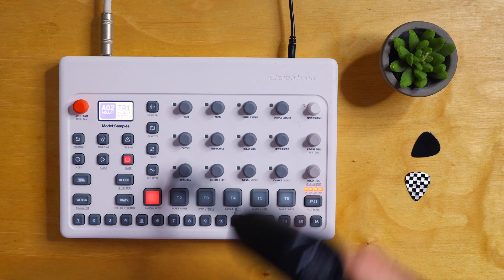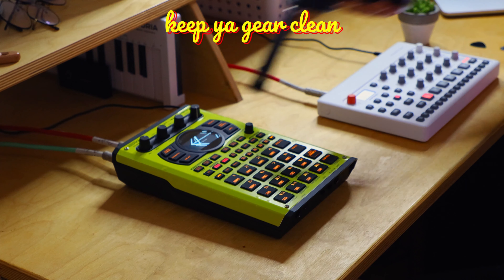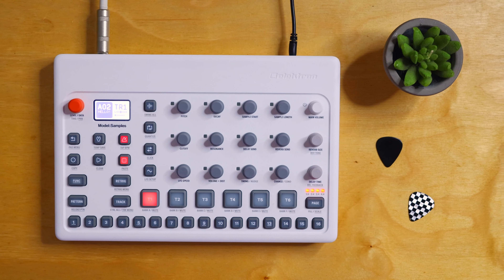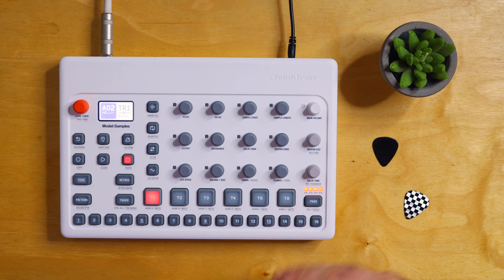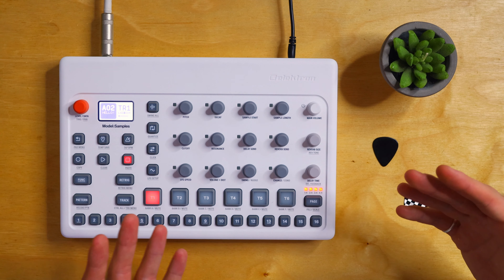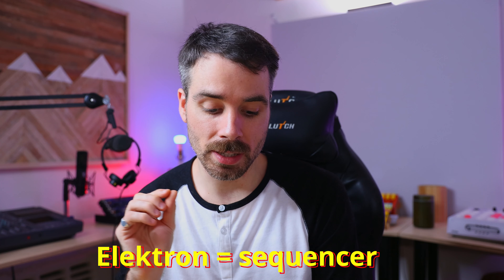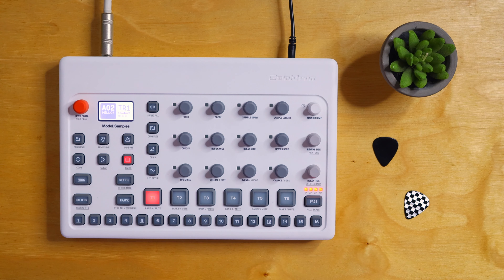Let's take a look at the Model Samples. This is my first video on the instrument — my first impression. I share the opinion of most people I've seen using the Model Samples: I love this thing. Personally, I picked up on it pretty quickly because I own the Digitone and the workflow is quite similar in some ways. When I think Elektron, I think sequencer, and the sequencer is so precise on this thing.